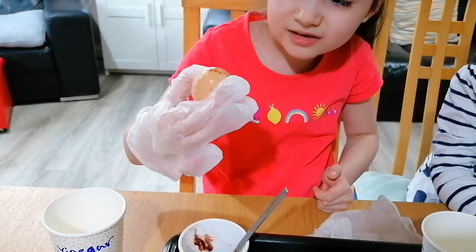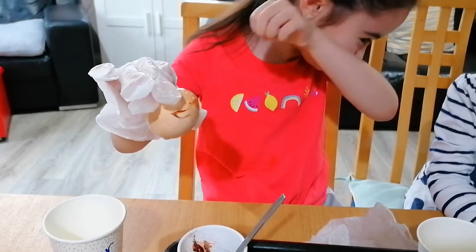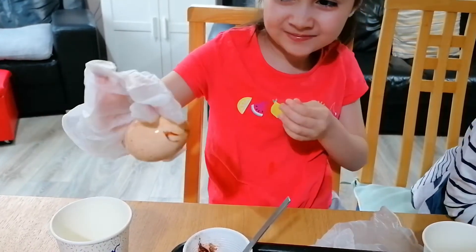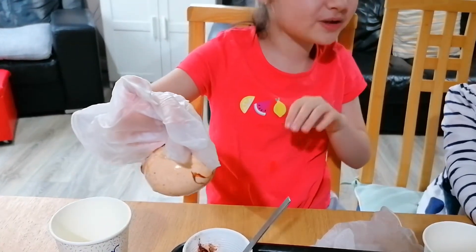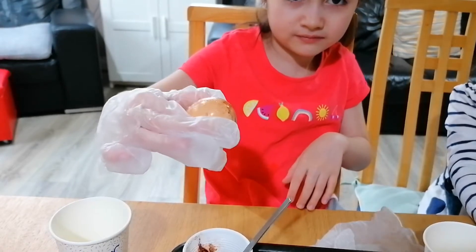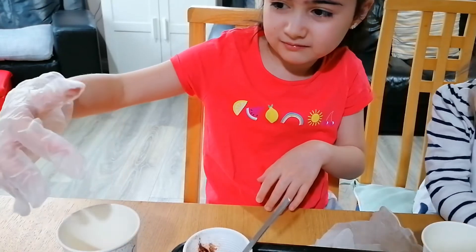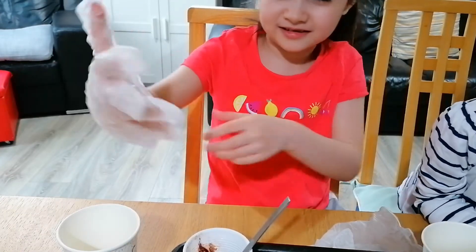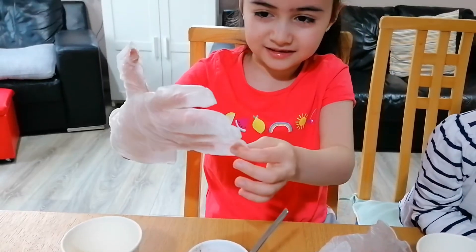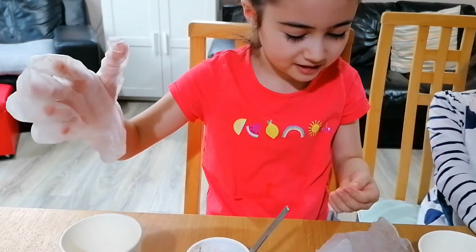I don't think this is good for your teeth. Why do you think it's not good for your teeth? It will make your mouth so stinky and it might peel your teeth. Peel the teeth a bit? But is the shell still hard though? A bit still hard.